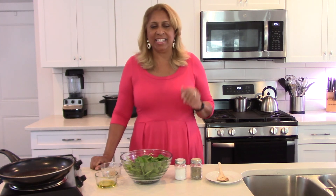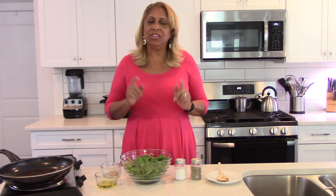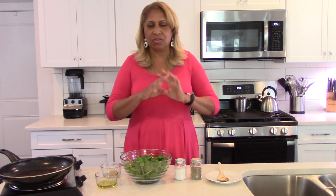Hi everyone, welcome to Chef Shelley's Kitchen. Do I have such an easy, easy, healthy side dish for you today. We're going to make sautéed spinach with garlic. Whenever I go to a restaurant and I order sautéed spinach, this is how it comes out. But normally when I cook spinach I'm cooking it in something, or I'll tend to put it in a pan and add chicken bouillon to it — and it's usually frozen spinach, not fresh spinach. So when you're in a bind and you need to make something good, healthy, and delicious very quickly,